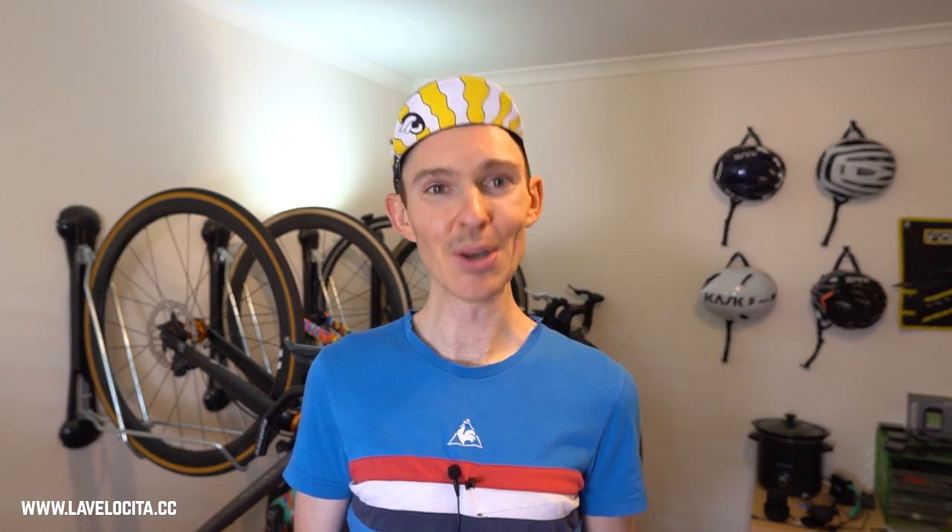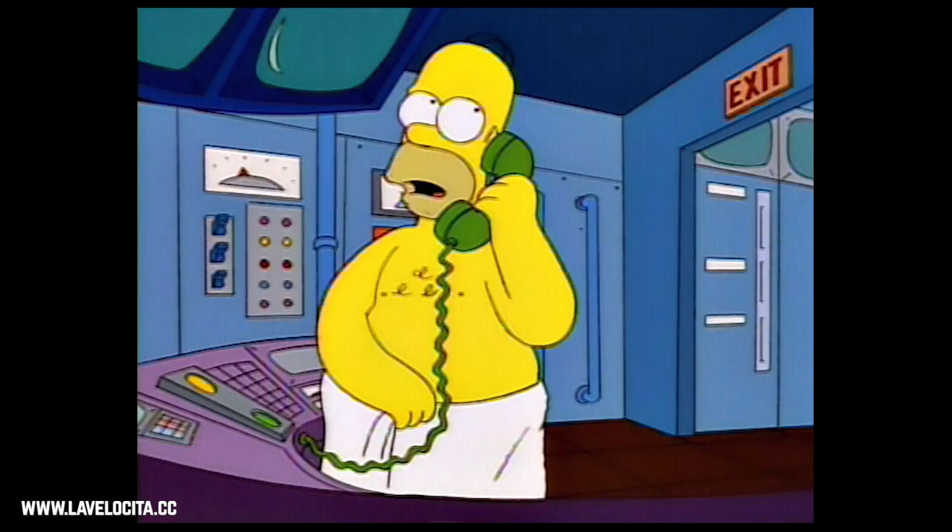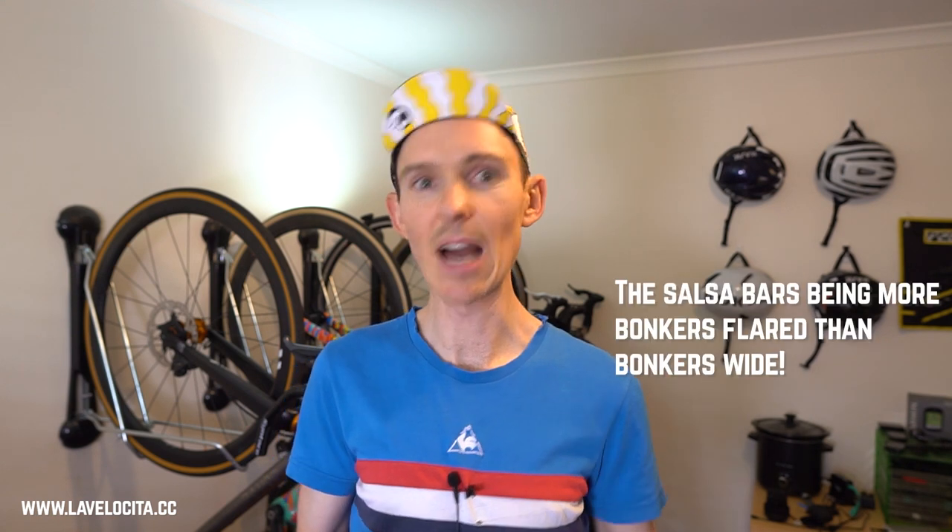There are a few other brands making really crazy wide handlebars too — the Crust Bikes Towel Rack and the legendary Salsa bars: the Cow Chipper and the Wood Chipper. People doing serious bikepacking and more extreme drop-bar riding should definitely look into these. They're crazy, but they kind of work and make sense as long as you're riding them in the right context. And that's probably more than enough talk about gravel handlebars for one video.